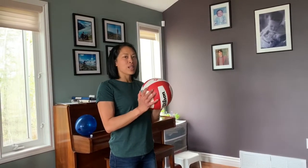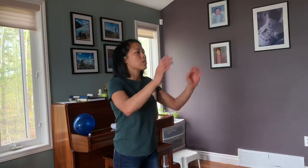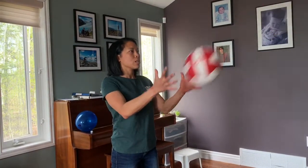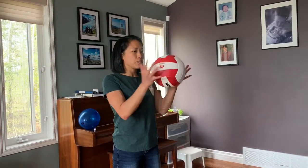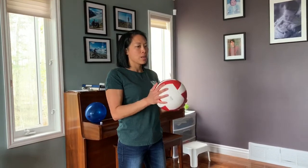When you progress to a ball, what you want to see is children usually start catching by hugging it with their arms, and what we want to start to see is them catching just in their hands. You can use cues like try not to let the ball touch your shirt, or just hold it in your hands, so they're actually catching it in their hands like this.